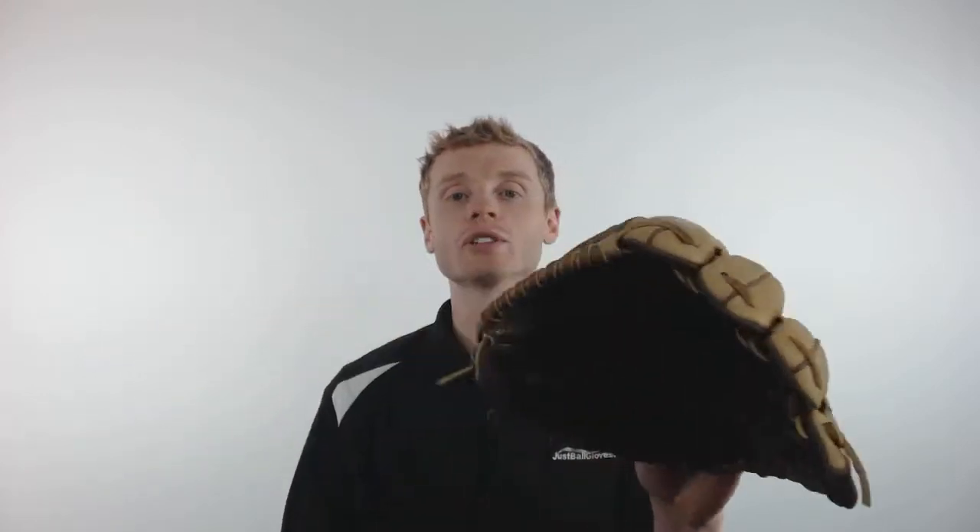To pick up your Nokona Alpha with free shipping and a 100 day money back guarantee, make sure you go to JustBallGloves.com, and remember, we are here for you from click to catch.